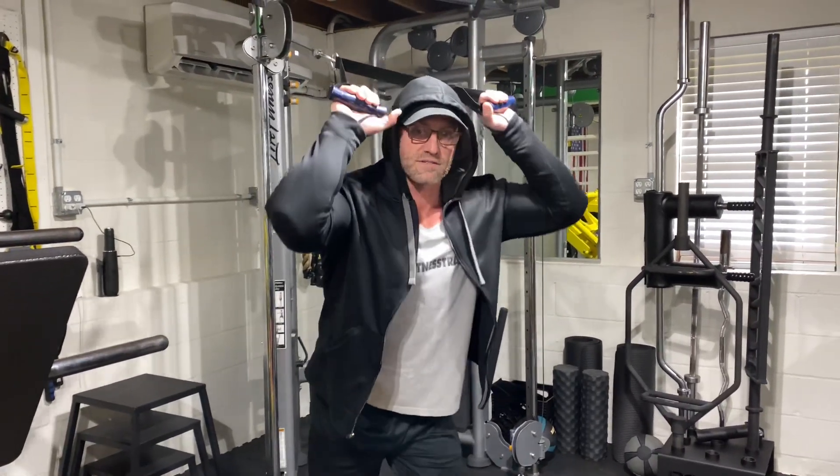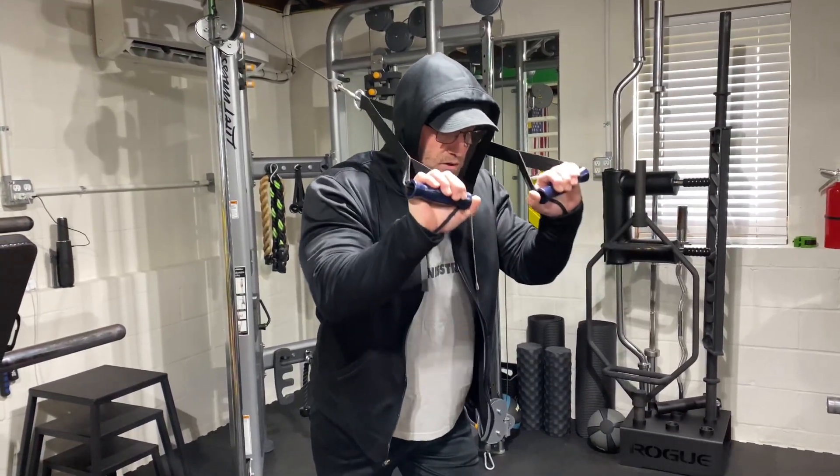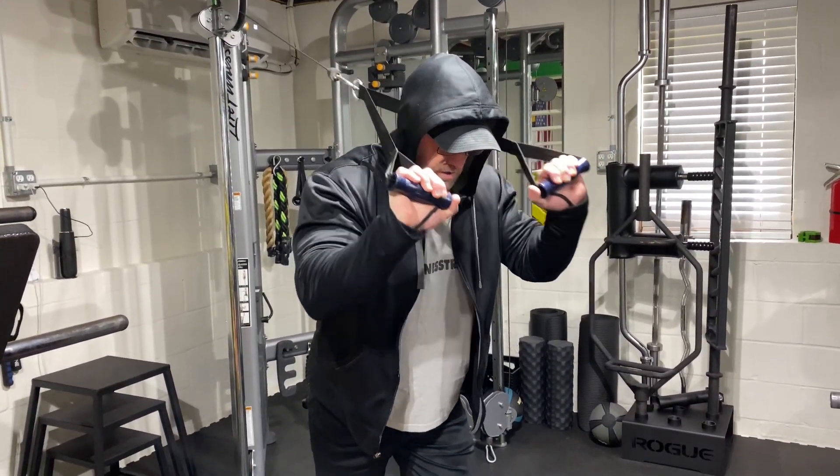If you notice, I just did it underhand and I'm going to do it overhand. Either way works — it just hits a different part of your tricep, just like so.